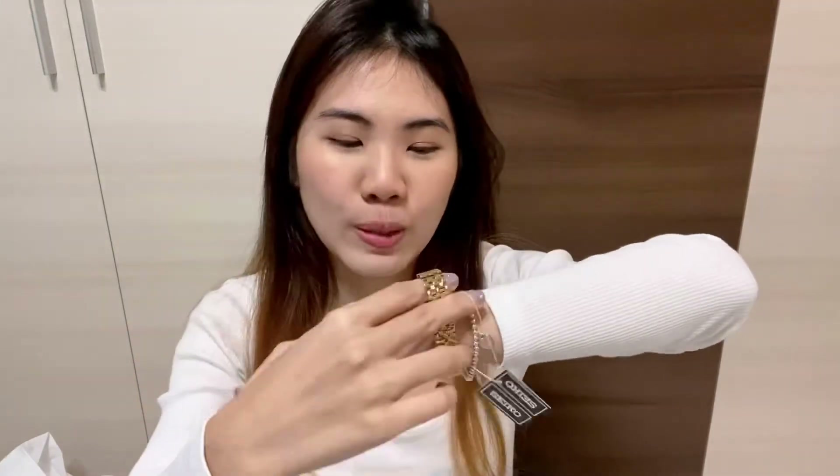My grandfather, my papa, he used to wear this watch very often. So I think growing up I have this impression that Seiko is like an old people's watch. But anyway, I really like this design and I don't think I can find it elsewhere. Yay, I love it! I think this is gonna be my work watch or a slightly more formal occasion watch.